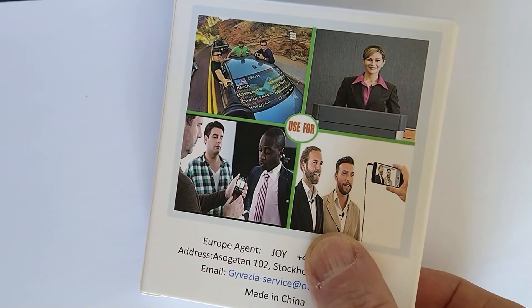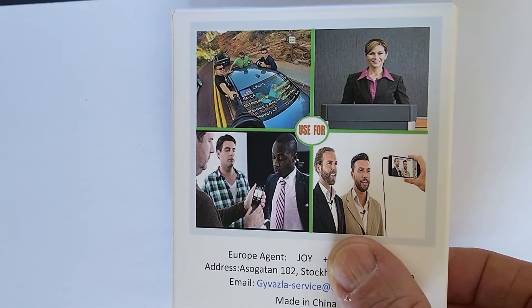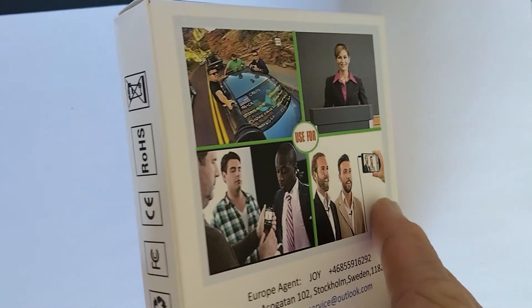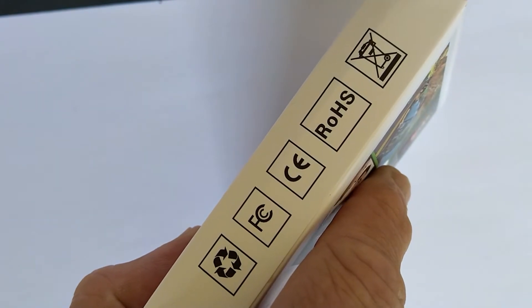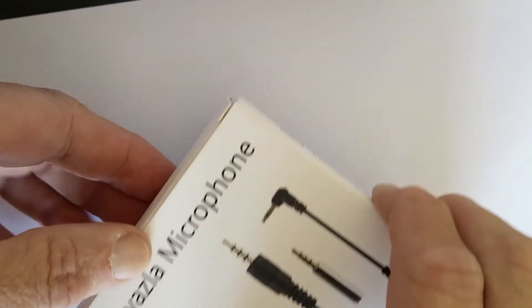It's neatly packaged in a simple card box with some interesting wording and photographs on it. There is also a phone number and an email address for the Swedish distributor, although I'm not sure that they would want everybody calling and emailing.